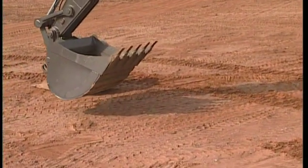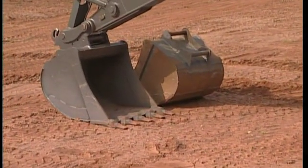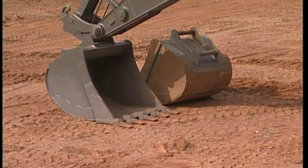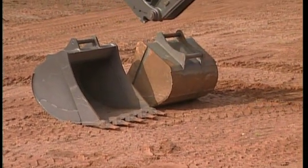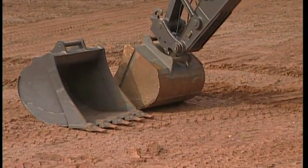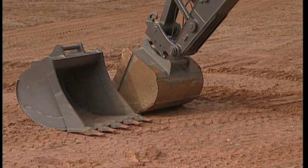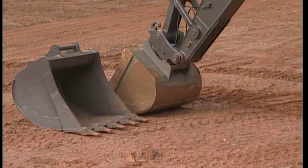If you are using the Volvo QuickFit S6 type, then you're working with a symmetrical and very light QuickFit. Another feature is its small loss of breakout force compared to a pin-on bucket. And because changing the attachment only takes a few seconds, you also have a great opportunity of optimising your excavator for each application.